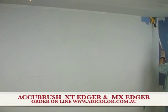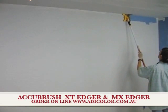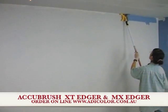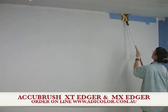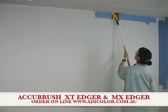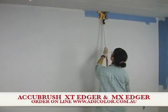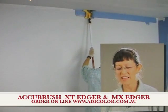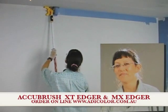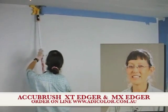This is the AccuBrush XT, which you're seeing here. And this is our product tester, Kat, who is edging along the ceiling without having to get up and down on a ladder. She is edging a perfectly clean line with no paint getting up on the ceiling. We'll be looking at the AccuBrush paint edging system in this edition of Paint Helpers product reviews. You'll be saying that painting is just so easy from now on — it's not the big, horrible, strenuous job that you thought it was. This actually makes painting easy.